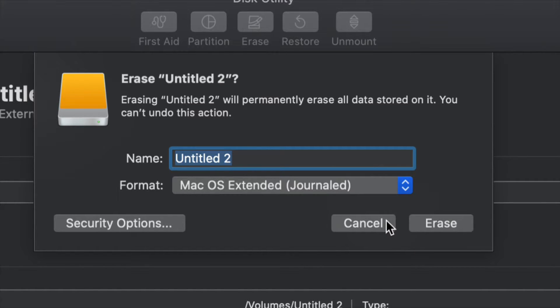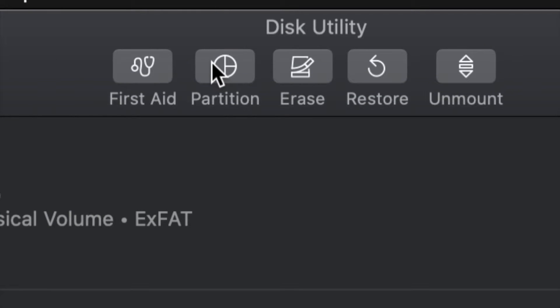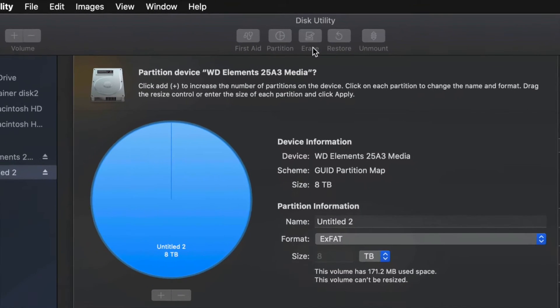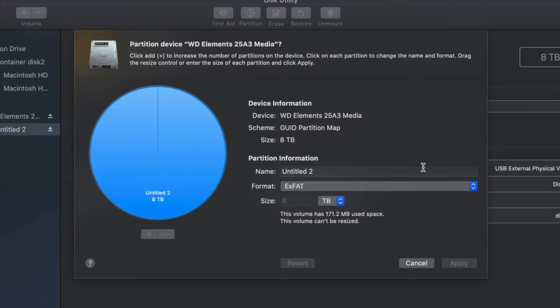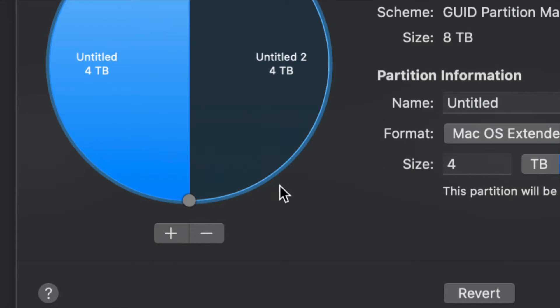Just in case you don't want the whole external hard drive dedicated to making that huge backup, we can partition it. I'll click Cancel and then click on the second option - Partition. This is the best thing you can do: make a few virtual external hard drives from one external hard drive. What I can do right now is change this to Journaled.